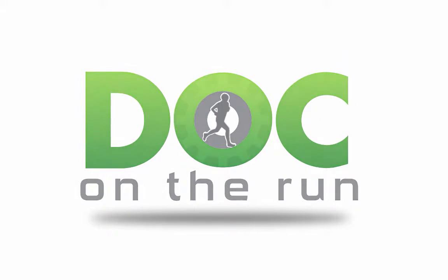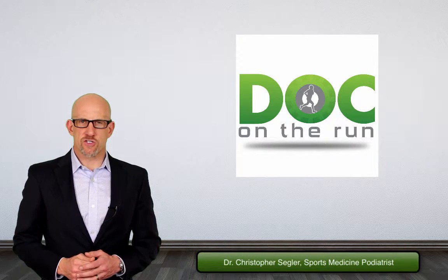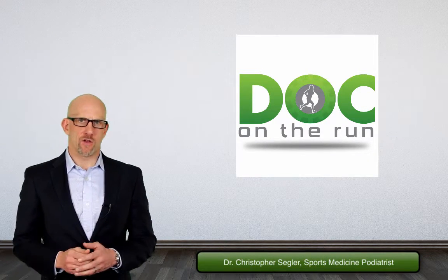Doc on the Run — we help injured runners run. Hi, I'm Dr. Christopher Segler, and one of the questions I get frequently is: what is athlete's foot?